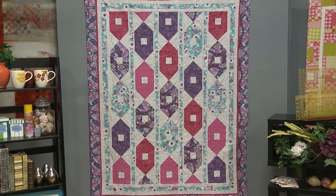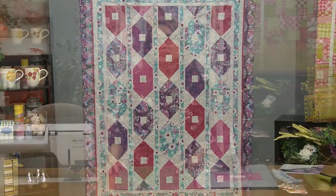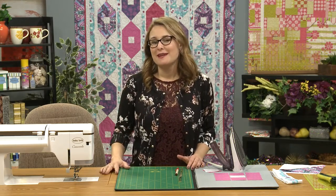Today I get to share with you the Row of Roses quilt, which is a lot of fun to put together and a lot of fun to design. There are two main blocks that come together to create this beautiful pattern. One is a square in a square and the other is an hourglass, and the way that you lay them out is what gives you the look of the quilt.